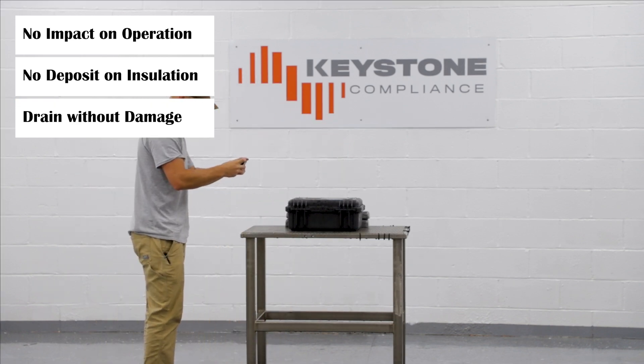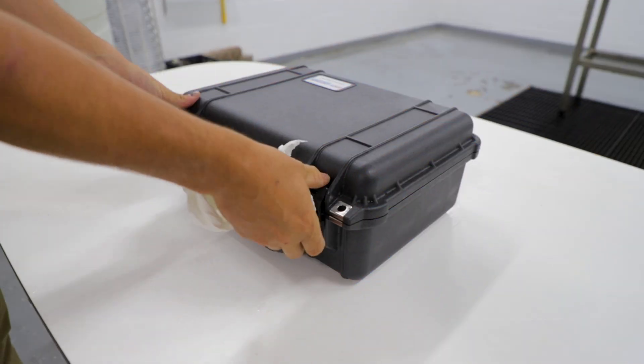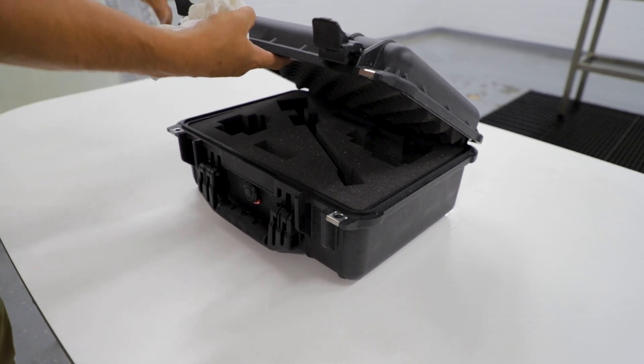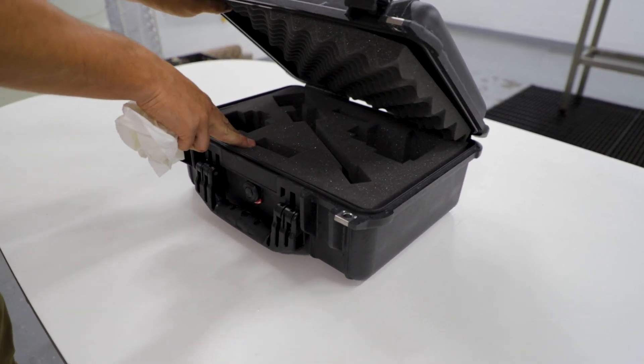For units without drains, specified standards will determine water tolerance. Any water ingress is reported to the manufacturer for a pass-fail evaluation.